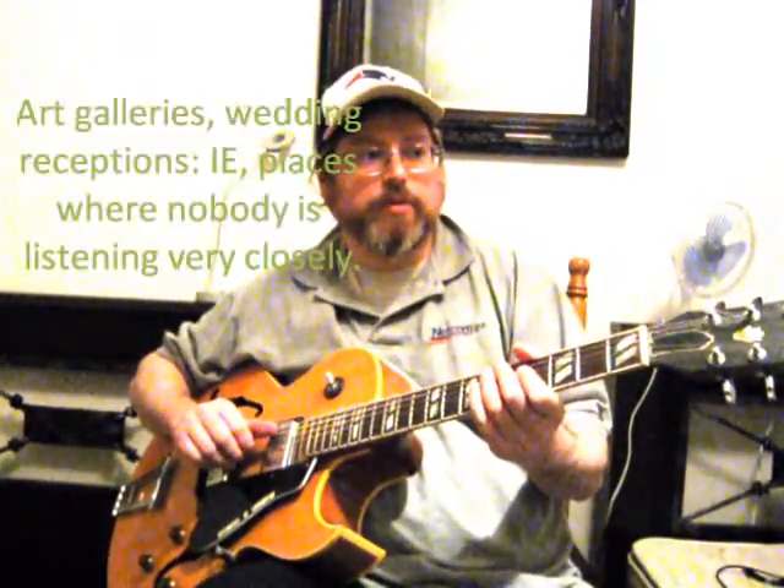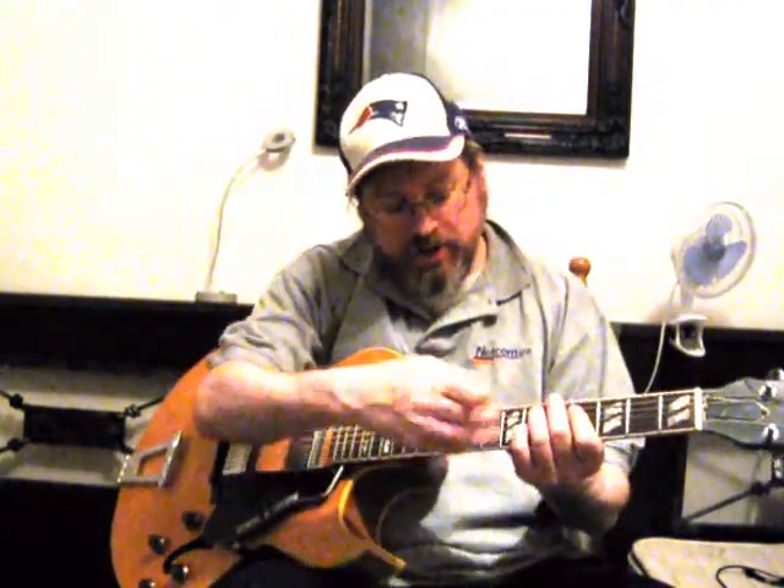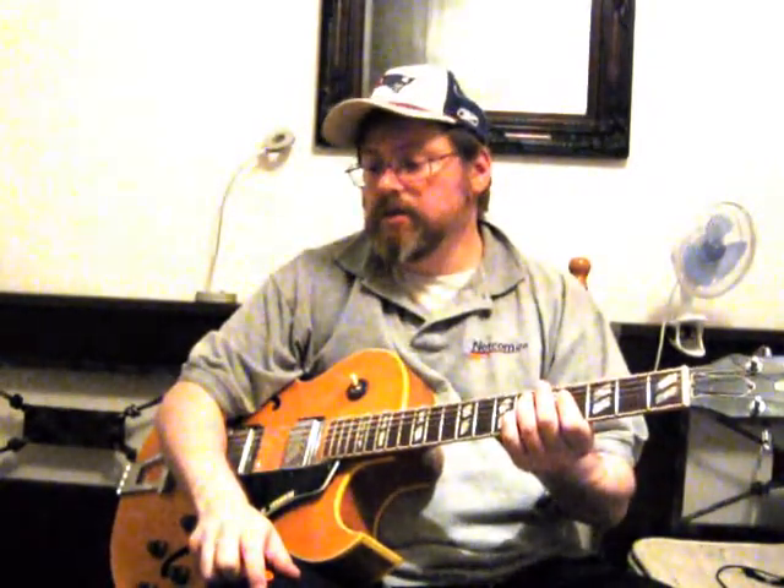The solo jazz guitar gigs you're going to get are background music at parties for the most part. The only people who give concerts for solo jazz guitar are the elite greats who are specialized in solo guitar, like Joe Pass and those kinds of guys. It's a niche instrument — it's not like solo piano or some other instruments where people go to see this all the time. So what you can think of as solo guitar playing, solo arrangements, is a way to study the guitar, learn the shapes of the keys, where all the notes are, and have a lot of ammunition for small group work.